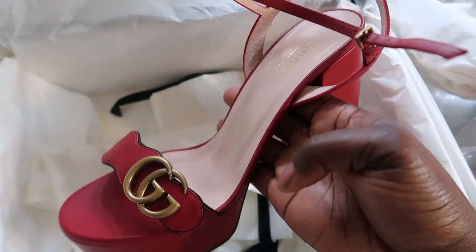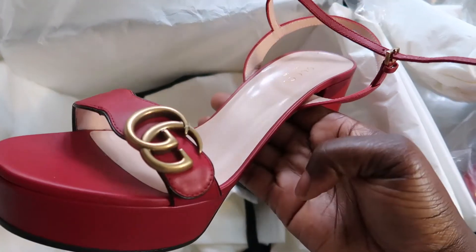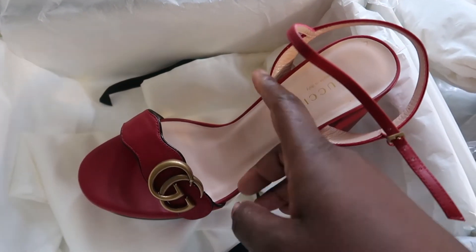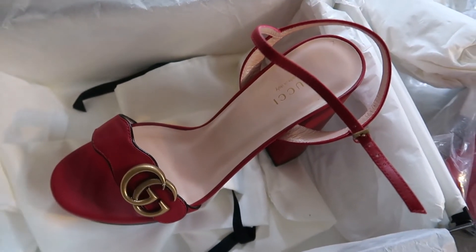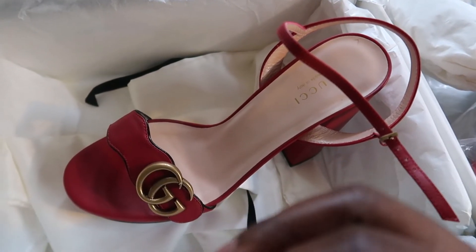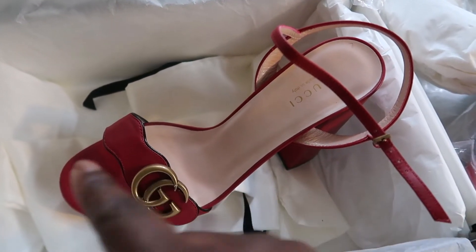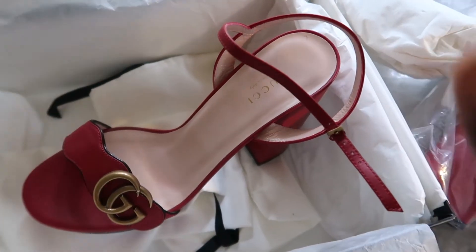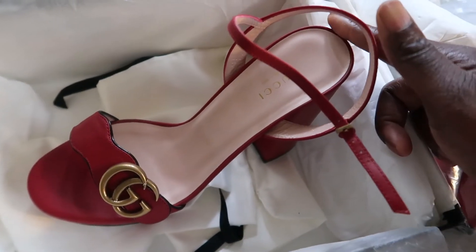DSW online does carry Gucci, so you can follow them and check out their website. When I wore this, my toe popped out right here at the front. Mind you, I don't have a very wide foot. I hate when you wear a shoe and your toe pops out like that. And my heel — I normally wear a 37, 38, or 38.5 — my heel stopped right there at the edge.